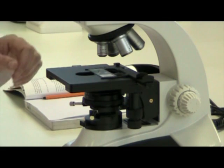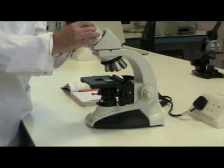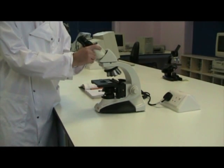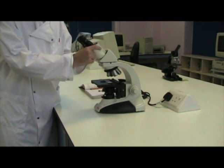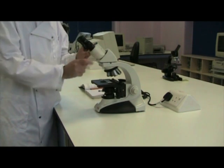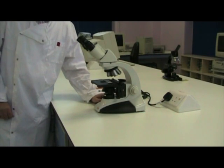The next thing we need to do is set the eye distance on the binocular piece of the microscope. This should be the distance between your eyes. And then we're ready to turn the microscope on.